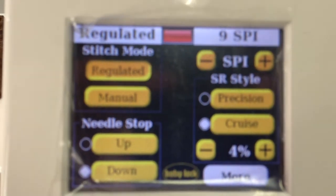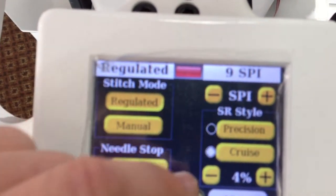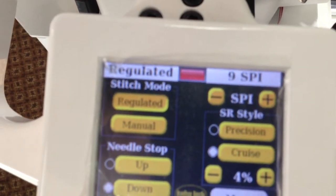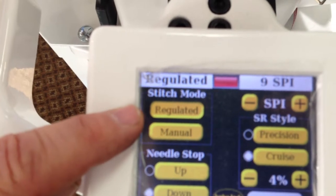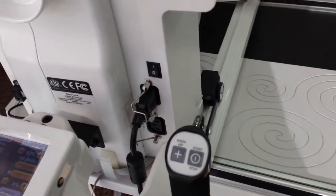This is one of the screens on the stitch regulator. You can see we have stitches per inch here, so I could change that and increase it to 10, 12, or 15 stitches per inch — whatever you like. You could also adjust the stitch regulator and go to manual, so if you don't want to use the stitch regulator you don't have to.